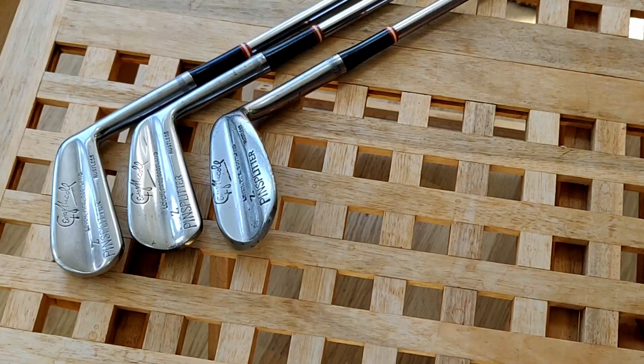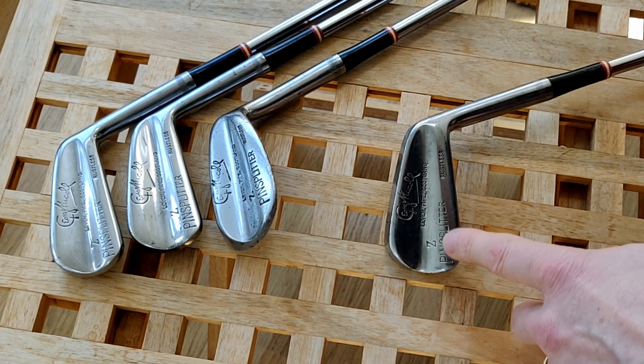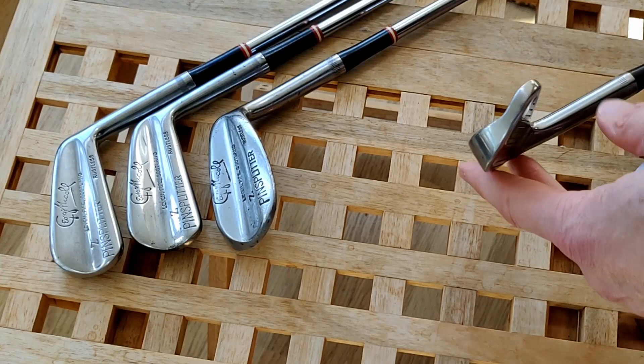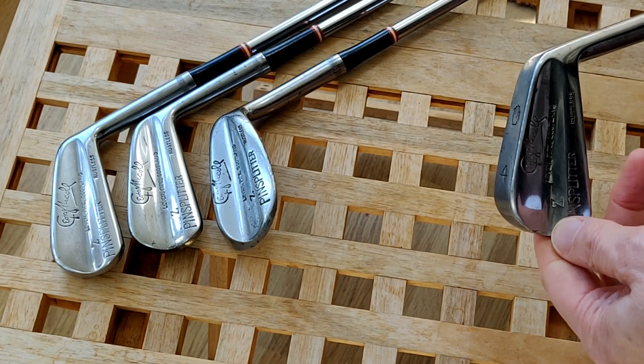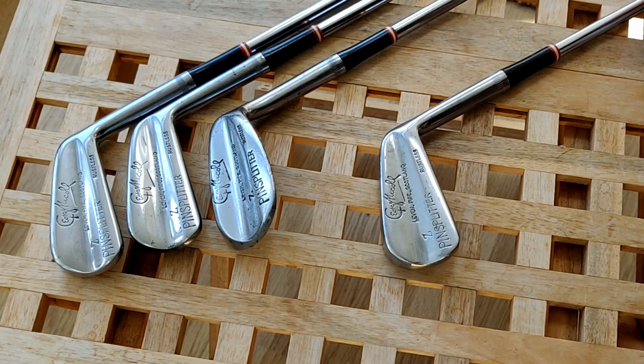Moving on to the irons — these are George Nickel Pin Splitter, model Z. I'm not sure what the Z signifies; I have seen these without a letter and also with a letter Q. But the basic shape has been around for a long time, which is why I asked the question: are they the most popular British club ever?